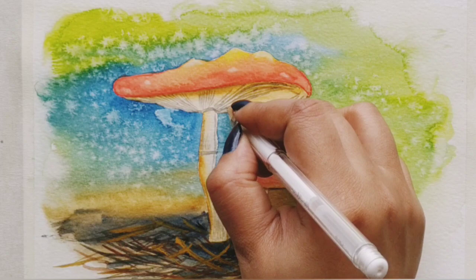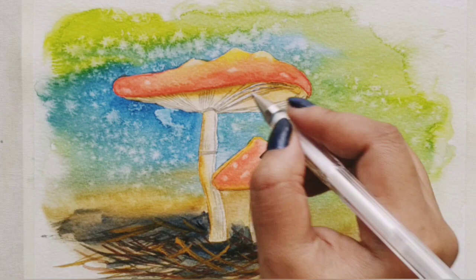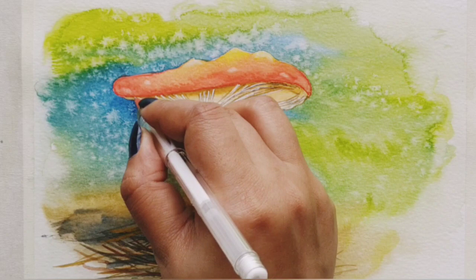To finish off the painting, I'm finally using my white gel pen to make the bottom part a little more visible, just highlighting that part.